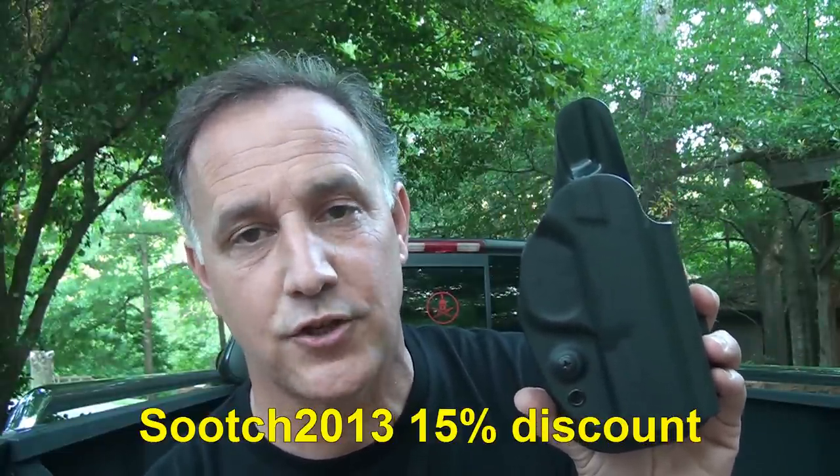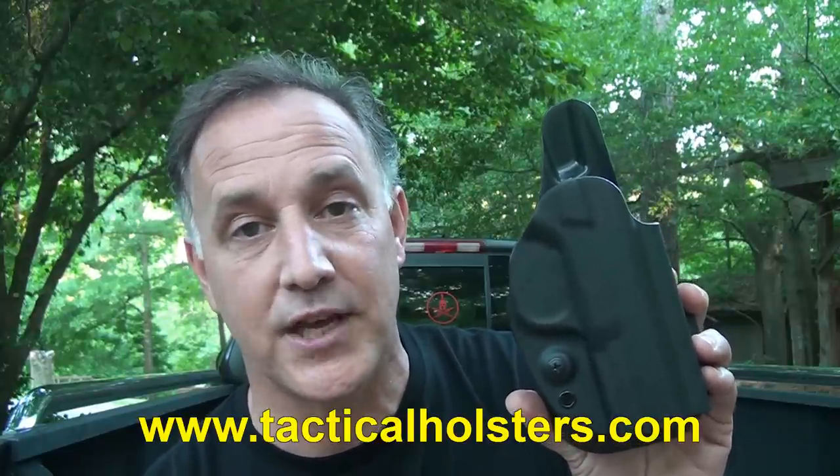I ordered a couple of new G-Code holsters last week, and that's what reminded me that I haven't made a video in a while to share the G-Code quality with you guys. Scott offered a 15% discount if you use the code 'Sooch2013' when you're checking out — and I think that's an incredible deal. So 15% off your order at G-Code, and that's tacticalholsters.com. I have owned and extensively used G-Code holsters for over two years and have never had one issue. If I have one holster to grab, it's going to be G-Code, and I guarantee you will not be disappointed.